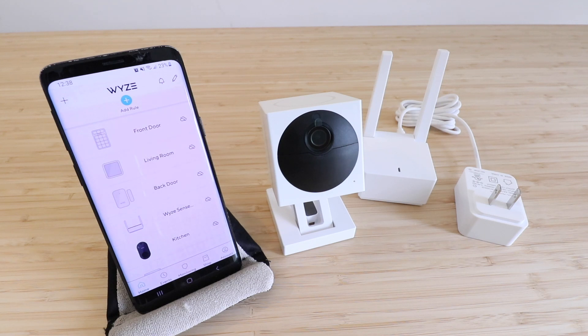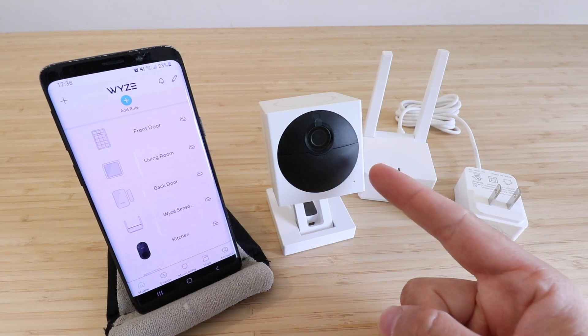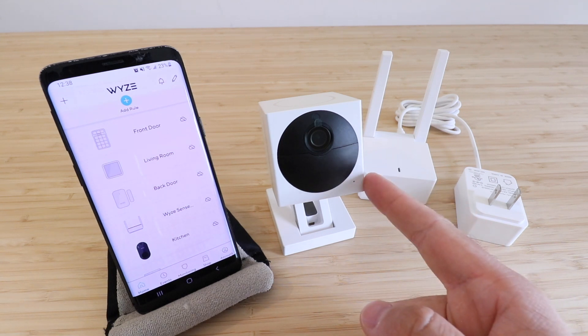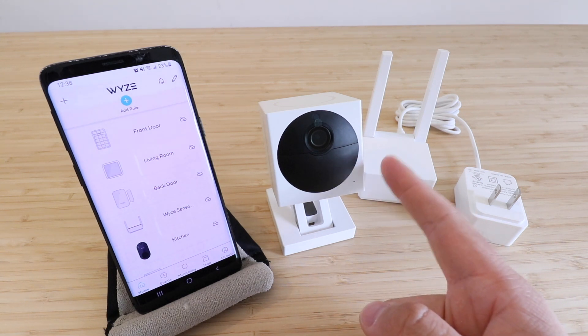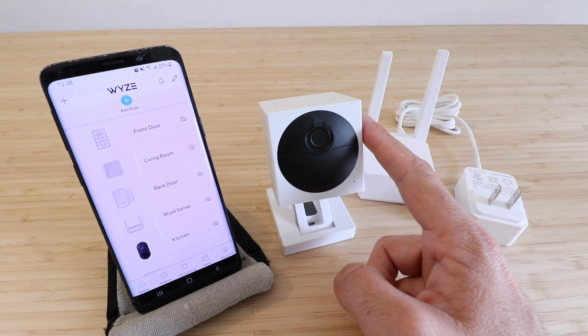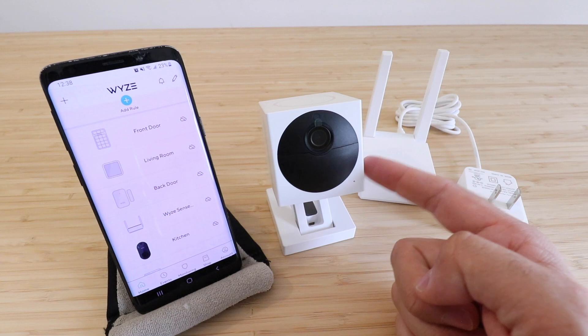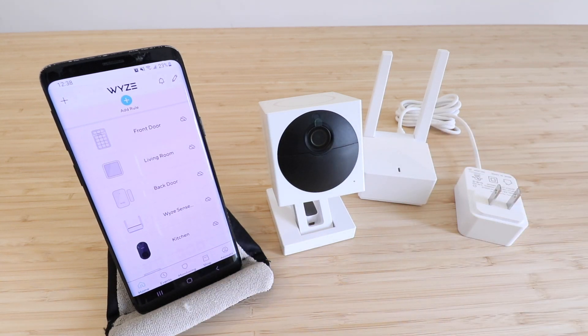Hi, One Hour Smart Home here and today we're going to show you how to set up the Wyze Cam Outdoors. What's really cool about this camera is that you can put it outside, and it is battery powered so you can charge it up and it will operate on the battery, or you can connect it to a permanent power source — so you have two options there.